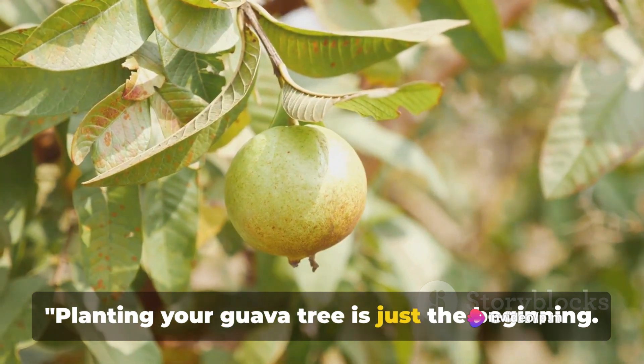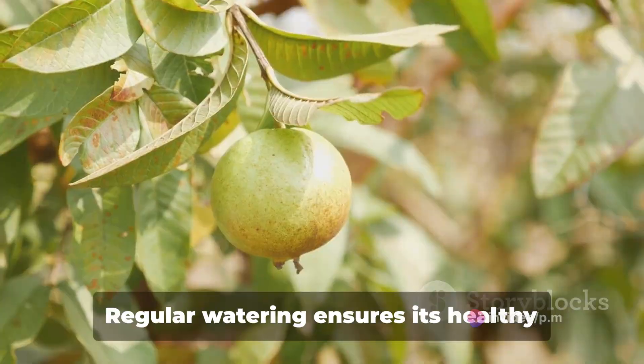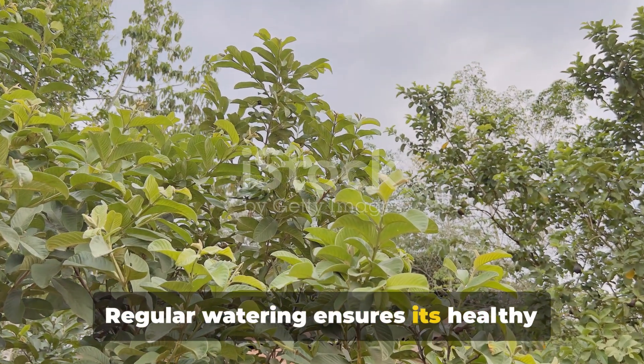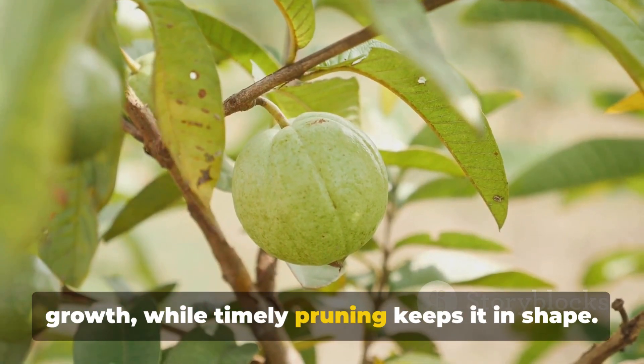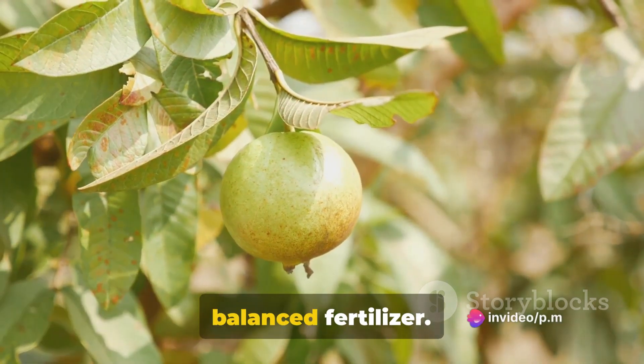Planting your guava tree is just the beginning. Now comes the crucial part — taking care of it. Regular watering ensures its healthy growth, while timely pruning keeps it in shape. Fertilize it once every two months with a balanced fertilizer.